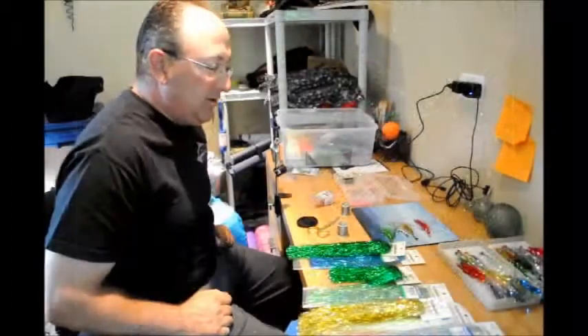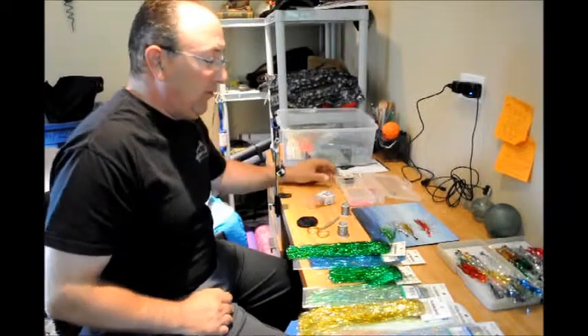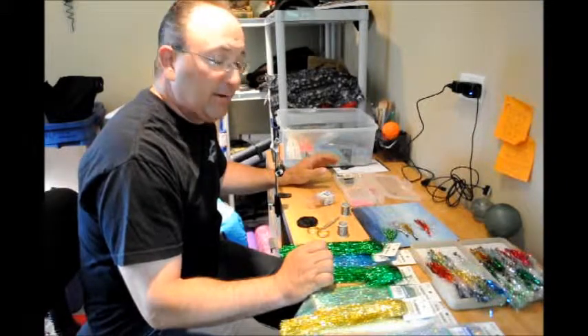We're just trying to tie a quick coho fly. This is the end result here. These are very simple flies to tie and they're very effective for coho.